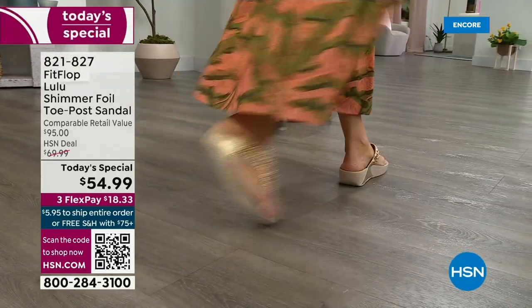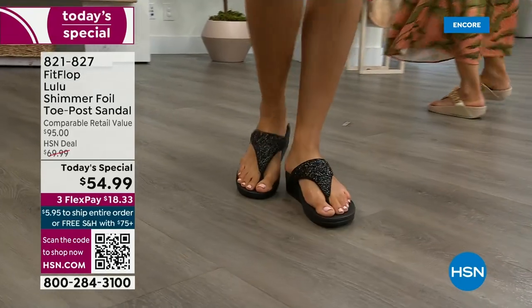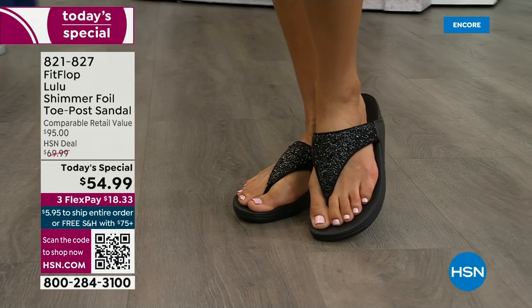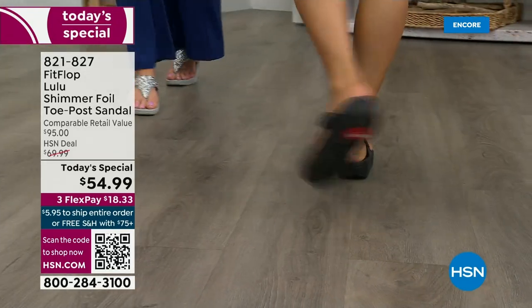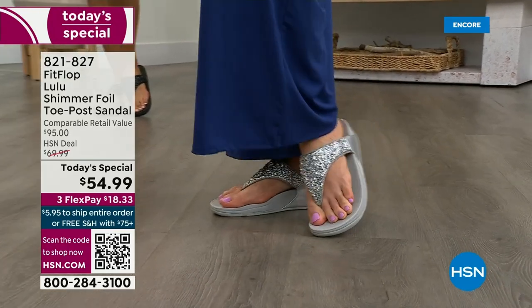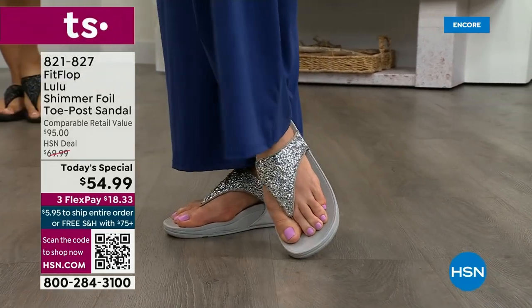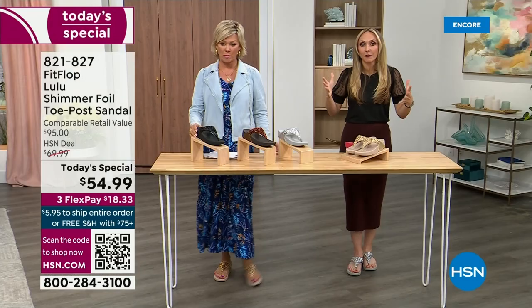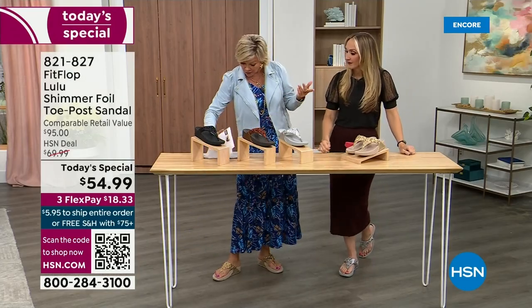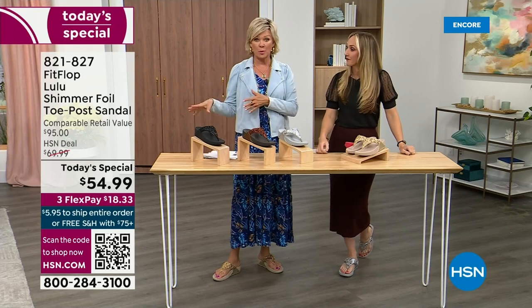Look at the comparable retail — $95 — and that's very average for this brand. We're in all the big box stores. I dare you go look at them, because your eyeballs will fall out of your head. We've got a couple of styles coming up in our show tonight that are like a hundred dollars. That's the typical price point for FitFlop.